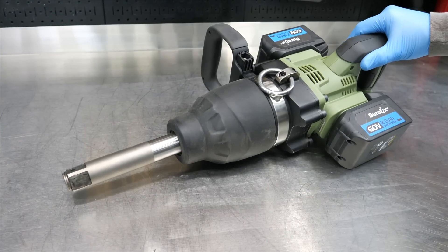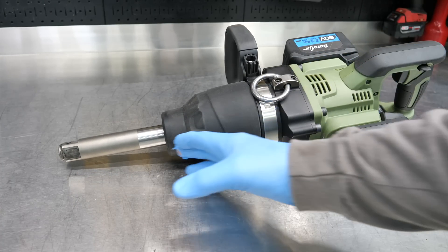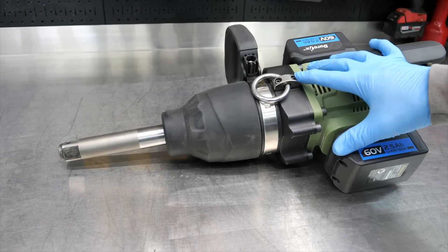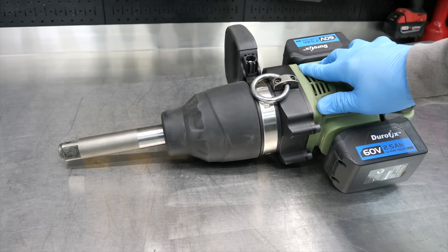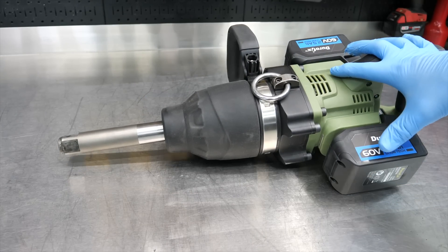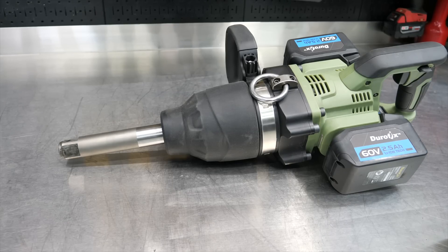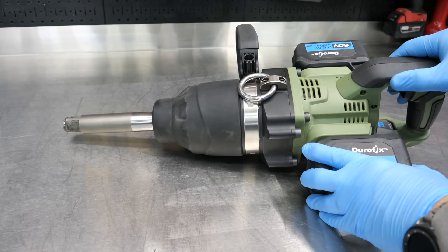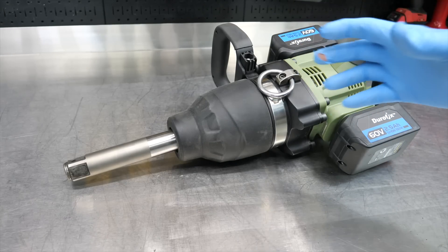This is the Durofix RI-60176, and this happens to be the extended anvil version — you get that six-inch extended anvil. We played around with its little brother, the standard snub-nosed one-inch impact. This is what they call their jumbo one-inch impact wrench, and it's a beast — up to 3,000 foot-pounds of breakaway torque and 2,200 foot-pounds of forward or tightening torque.